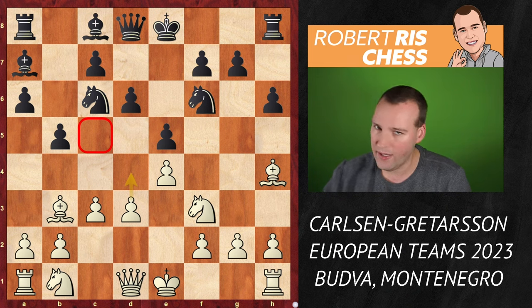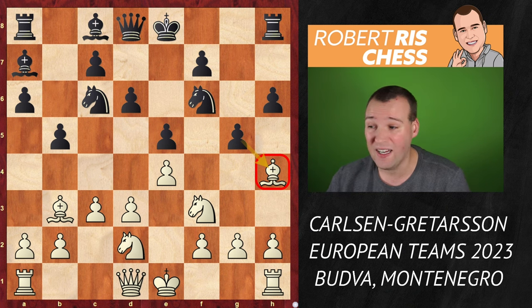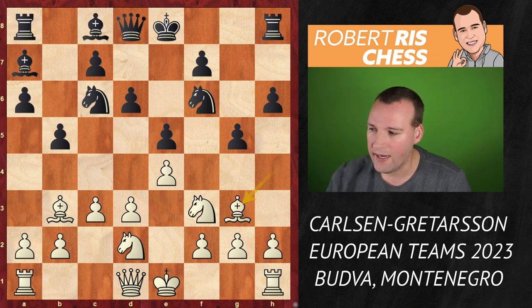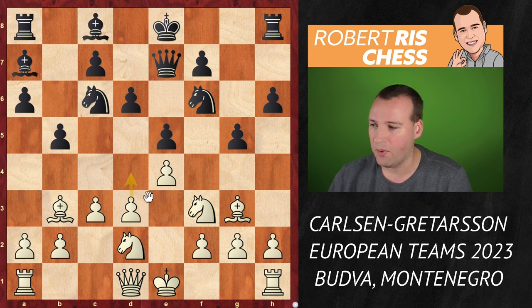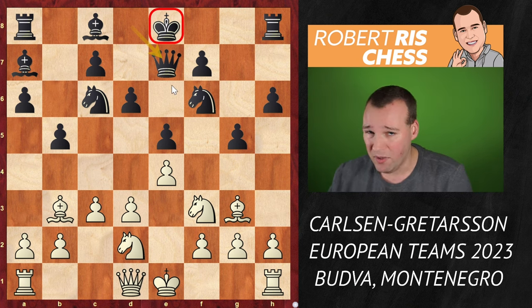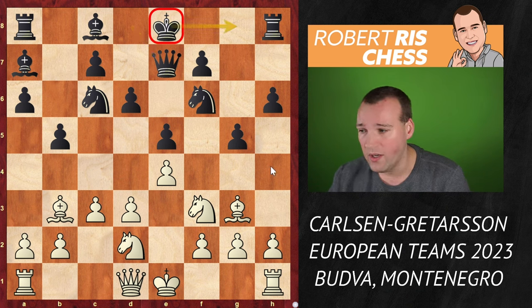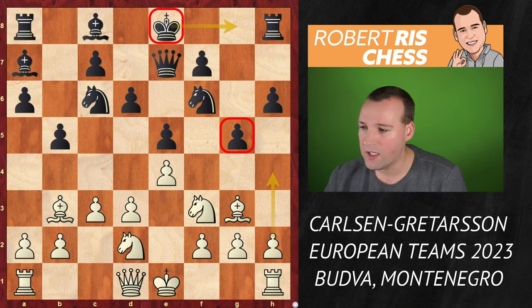Tabatabai played bishop b6, but Gretarsson deviates here with bishop a7. The difference is probably subtle, but because the bishop is no longer on c5, White can never attack it with d3-d4 with gain of time. Knight bd2 was played, black unpins the knight on f6 with g5 — an ambitious and typical move for these structures, attacking the bishop on h4. The bishop goes to g3, and Gretarsson plays queen e7, a solid move trying to get a better grip on the e5 pawn.